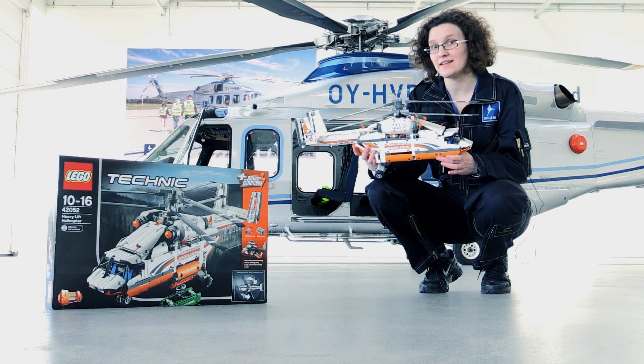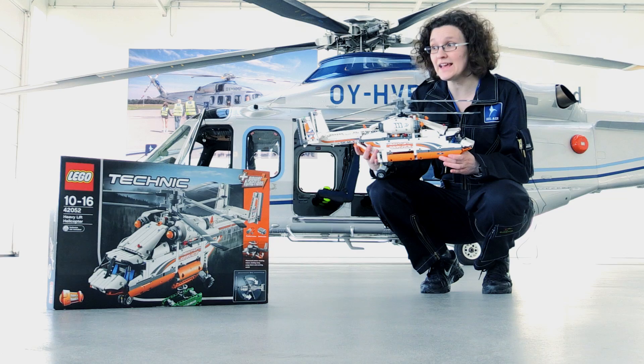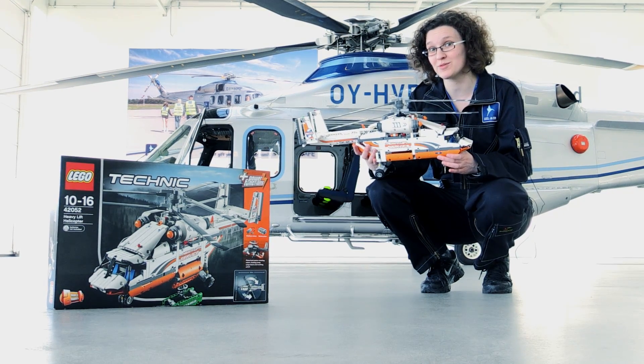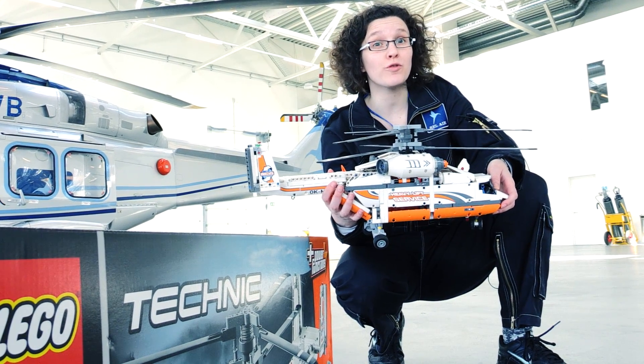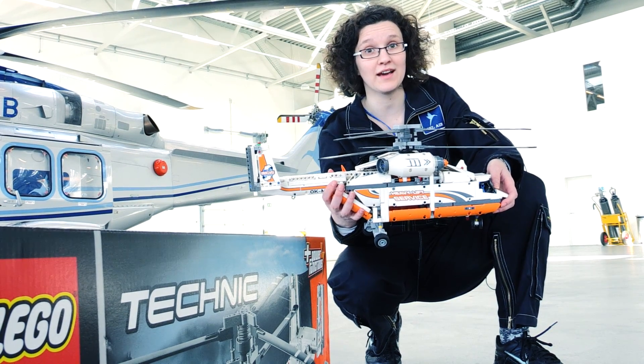We have worked out that it could lift as much as two 20-foot containers, each filled with almost 2000 LEGO Technic heavy lift helicopter boxes. Alternatively, it would carry up to 48 seated passengers, which is 4 times as much as the shuttle helicopter next to me.